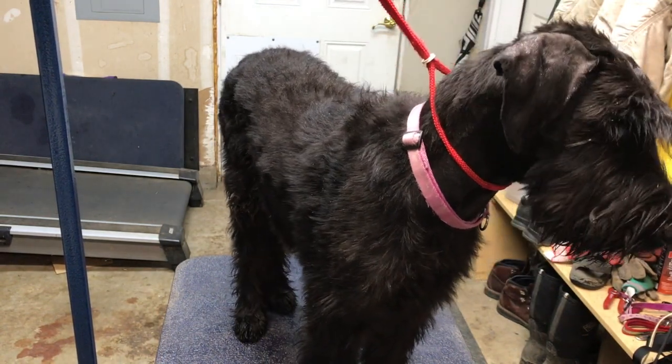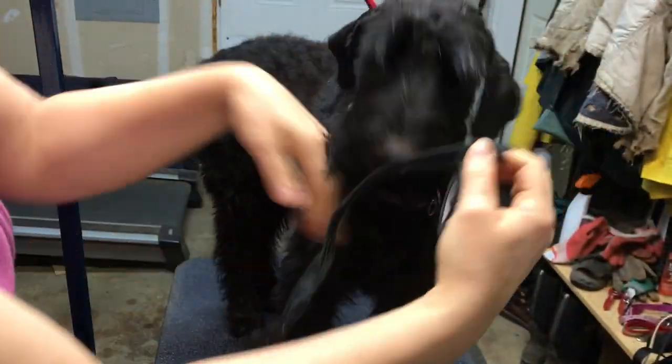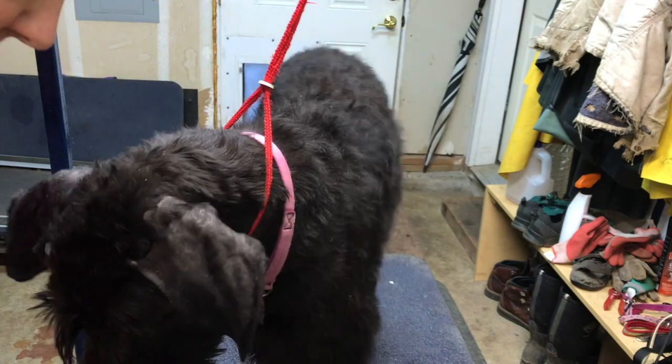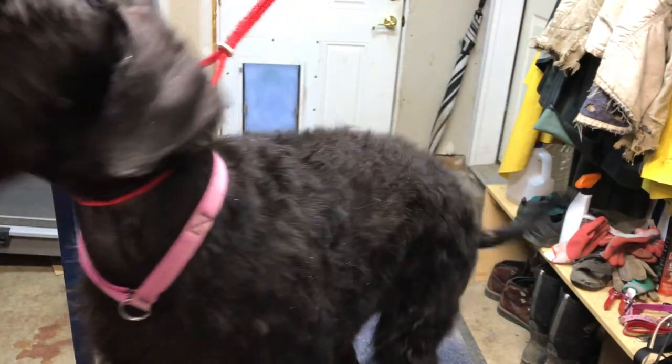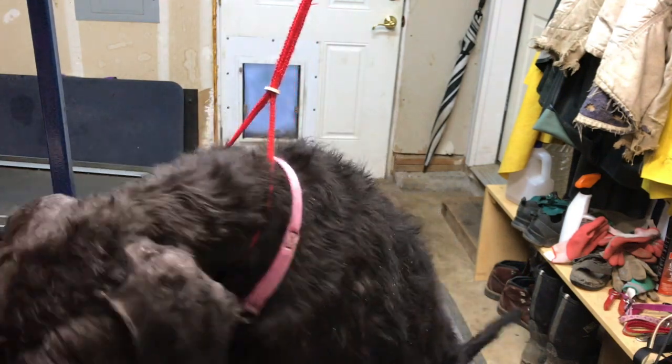This is Hermione. I'm going to be taping her ears today. I have this from her last taping — I'm just going to use that as a guide for how much tape I'll need.